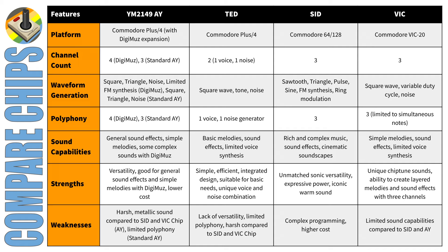Some of you may be wondering about the VIC-20's VIC chip — how does it compare to the TED, the SID, and the Digi-Muse? Here's a table that puts all four of those together for you.